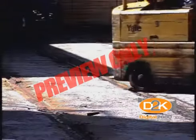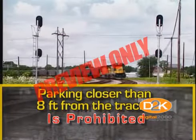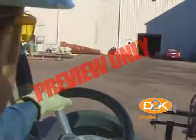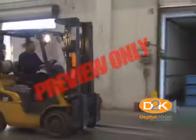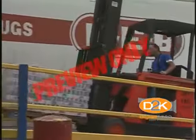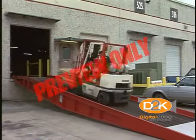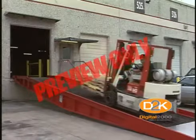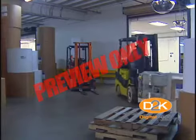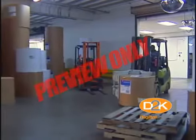Railroad tracks shall be crossed diagonally wherever possible. Parking closer than eight feet from the center of railroad tracks is prohibited. The driver shall be required to look in the direction of and keep a clear view of the path of travel. Grades shall be ascended or descended slowly. When ascending or descending grades in excess of 10%, loaded trucks shall be driven with the load upgrade — in other words, drive up and back down. Under all travel conditions, the truck shall be operated at a speed that will permit it to be brought to a stop in a safe manner.